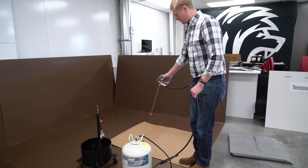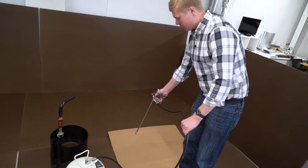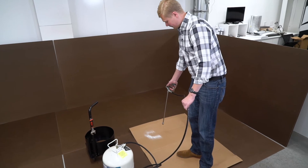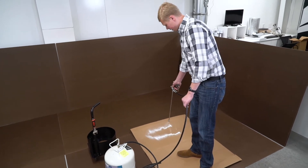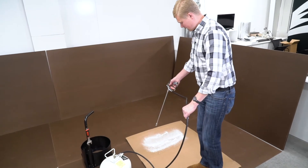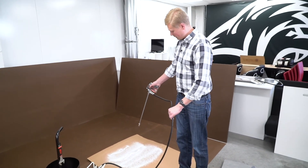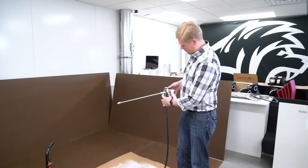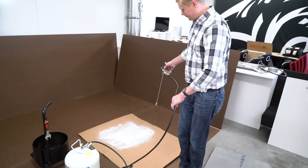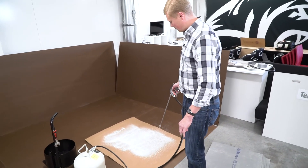We're going to test the spray on a piece of cardboard. I always recommend testing on cardboard or something else before applying it to the floor, because you want to make sure you don't get any poor spray patterns. You might notice I'm adjusting the knob back to get a wider spray pattern and put more product down. That's about the kind of pattern we're looking for.